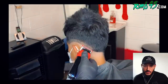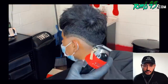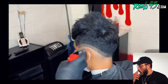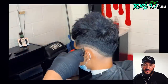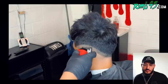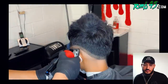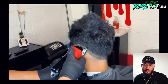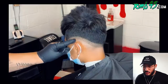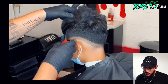He didn't fast forward the fading part so you can see exactly how he does it. Next you grab your half guard with the lever and the plastic on the guard — same thing you did with your number one guard. This softens everything down and gets it ready. When you come back with no guard lever fully closed to take out that bottom line, it'll blend cleanly.